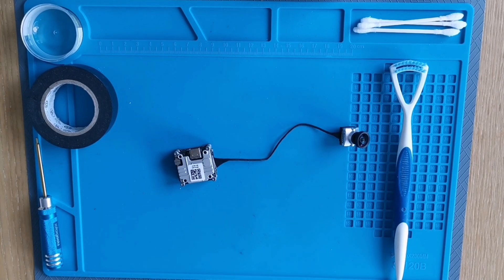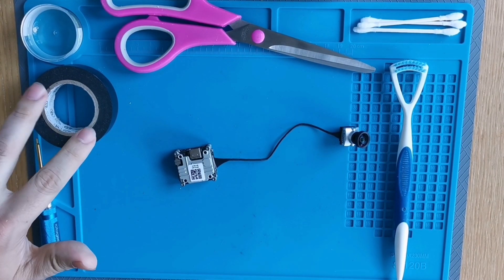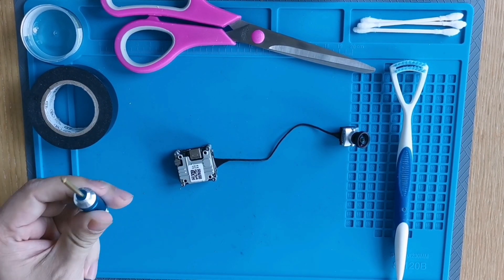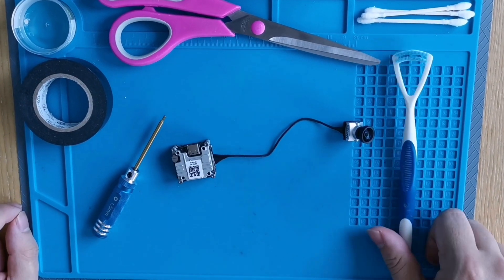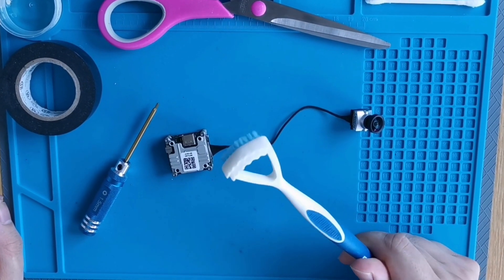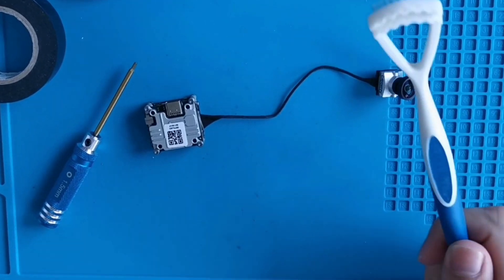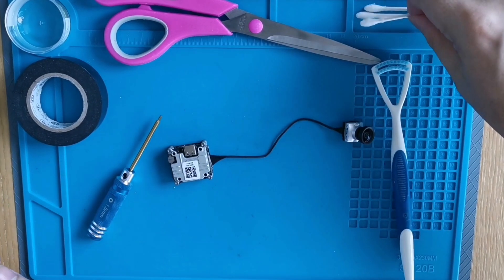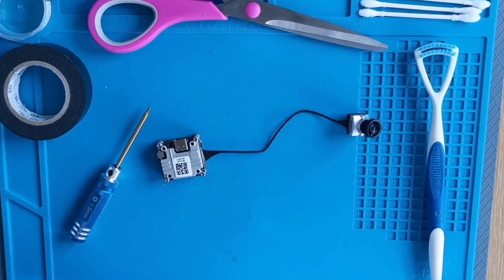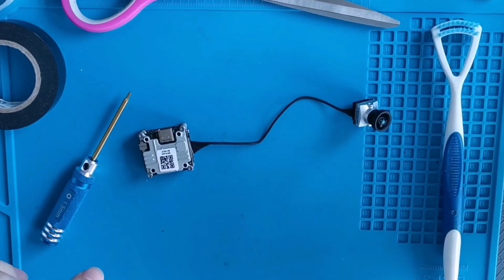Welcome back — we're gonna get naked as fast as possible. We got everything we need: some alcohol, electric tape, a 1.5 millimeter hex driver, a tongue brush — I like it more than a toothbrush, it just works well — and a couple of q-tips.